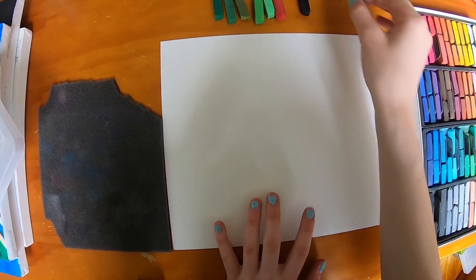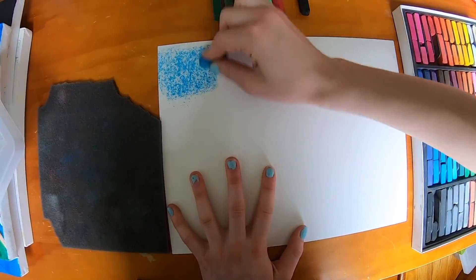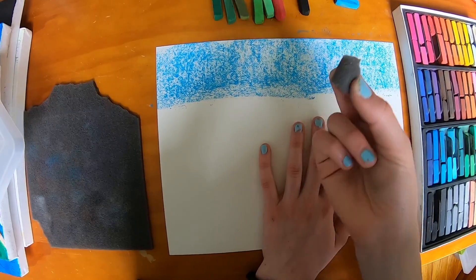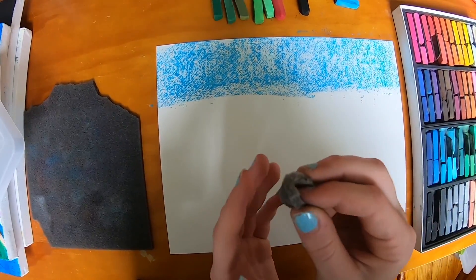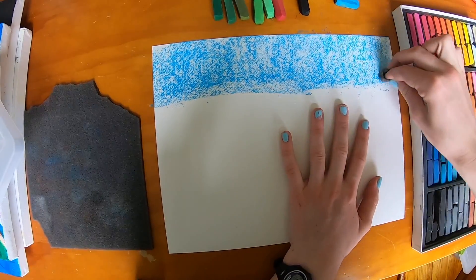I'm going to start off by doing the background, just going up here a little bit, but I'm not going to do too much. Once you're done with the sky, we're going to take a piece of whatever you want — it can be your finger, styrofoam, brush, anything — and we're going to mix in our sky.